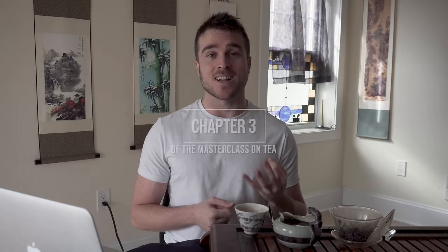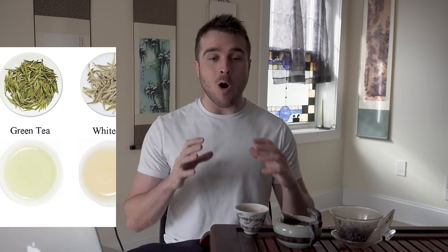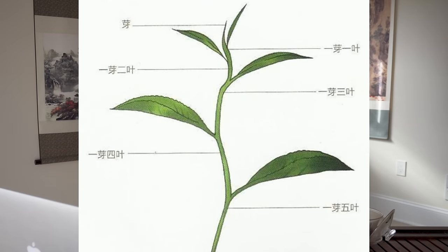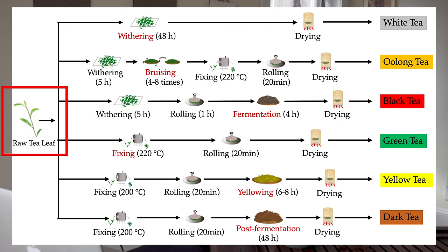Today we've got chapter three of the master class on tea, where we are talking about tea leaf processing. This topic is so important for understanding tea because, as we talked about in chapter one, all of the six major tea types which taste, look, and smell so different from one another, they all come from the same unprocessed raw green tea leaf. And it's only through these steps of tea processing that they become one of the six major tea types.